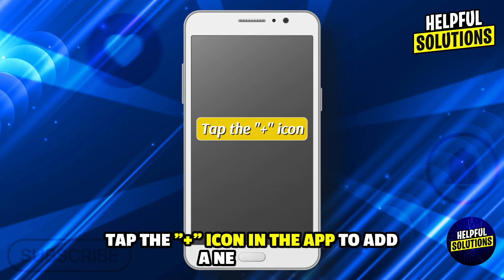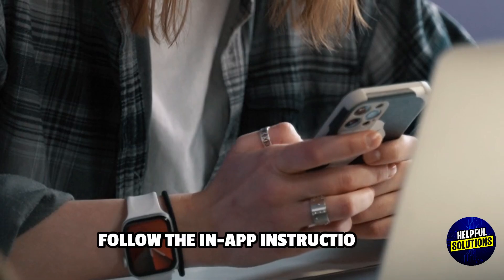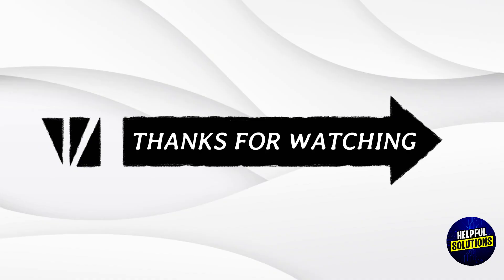After setting up the home base, tap the plus icon again to add a new device, then select your camera model from the list and follow the in-app instructions to pair your camera with the home base. Thanks for watching.